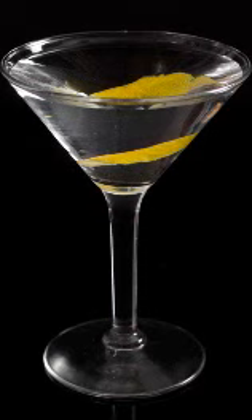Ingredients: two ounces dry gin, one ounce dry vermouth, one dash orange bitters — optional, but highly recommended.